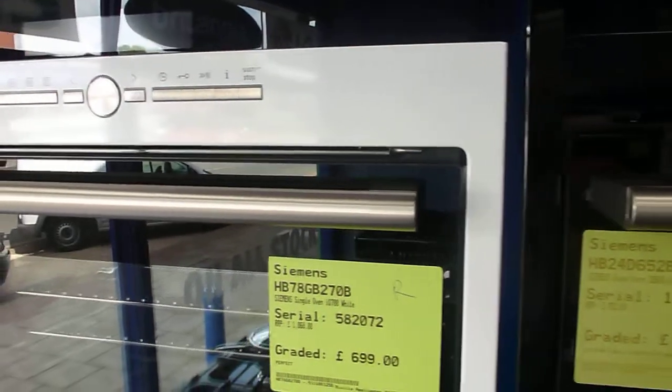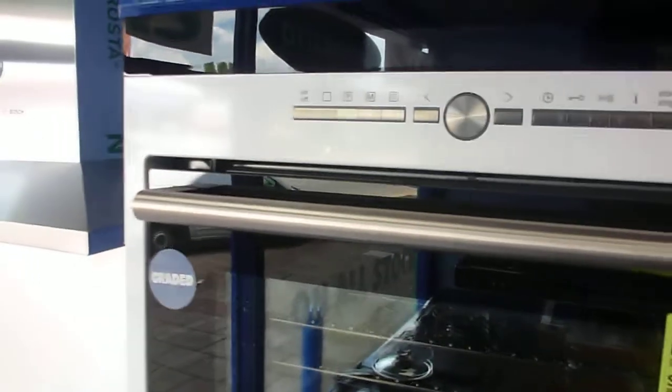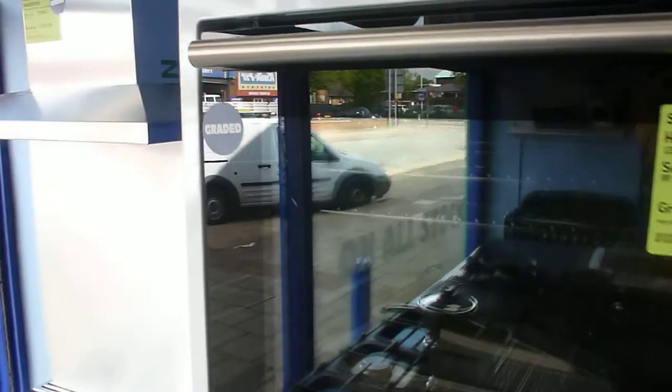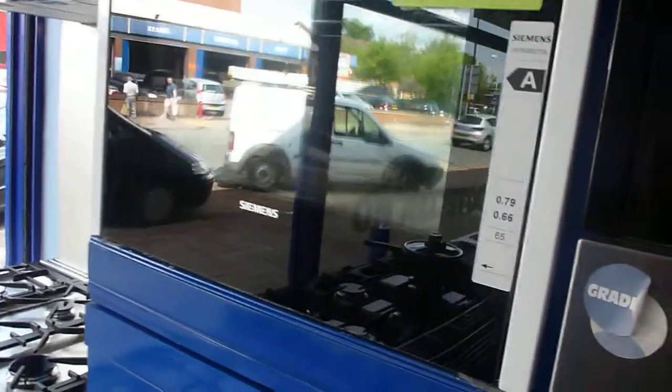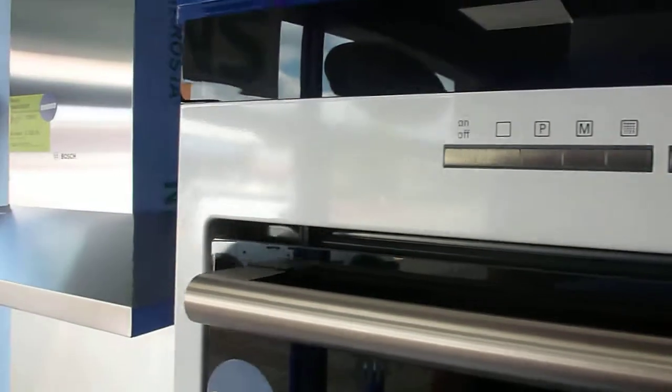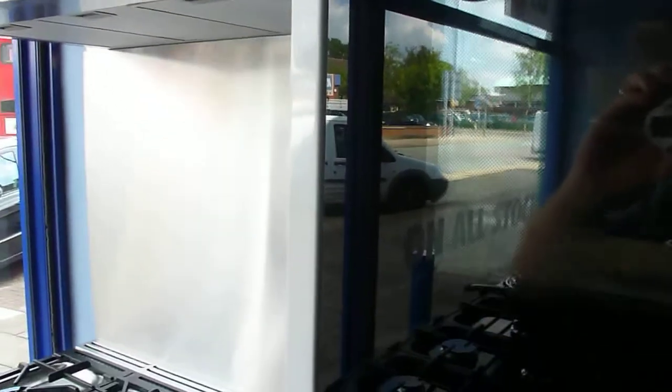This is a Siemens HB78GB270 built-in single oven in the white finish. This model is a graded item so it can have a small cosmetic imperfection on it somewhere. We've been around this one and think it's just the case it hasn't got the original packaging with it. The quality of this is as a boxed one.